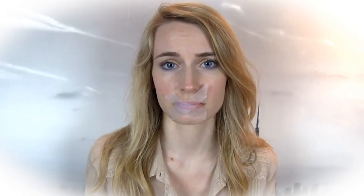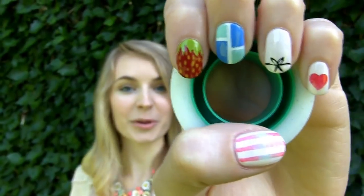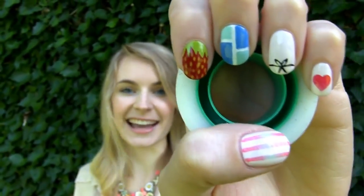My boyfriend, for example, uses Scotch tape to shut me up when I'm talking too much. Anyways, these are the designs we're making today: heart, bow, tiles, strawberry, and pastel lines.